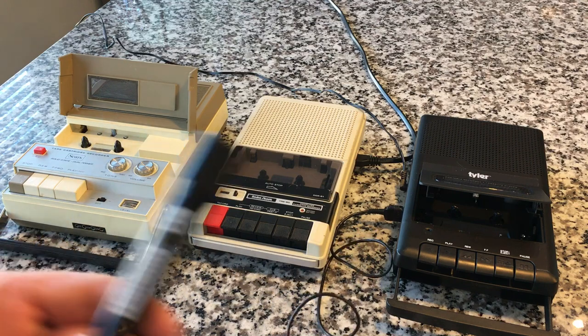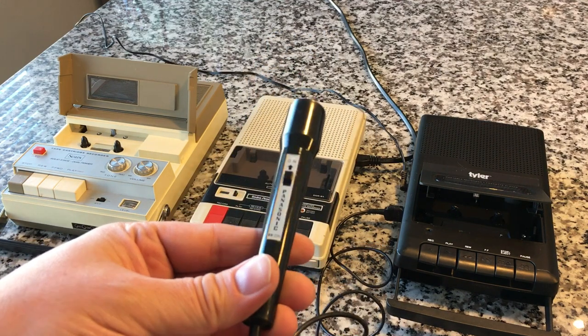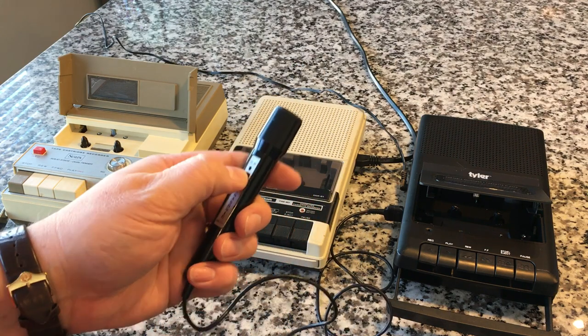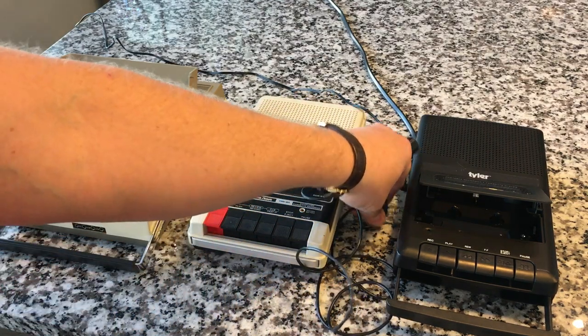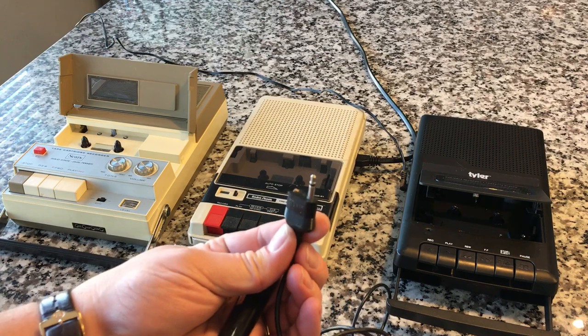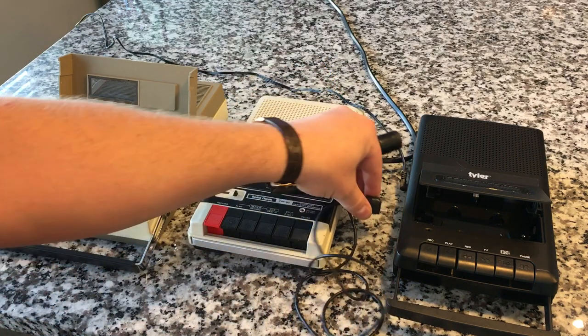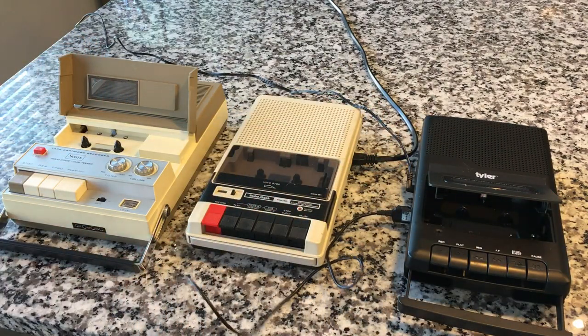For recording I'm going to be using this little guy right here — this is a new acquisition. This was given to us by our friend Fardemark. It's just a very simple old school little condenser mic from Panasonic. On the end it once had two plugs and now it has one, but it's the only one we really need, which is the mono eighth inch jack.